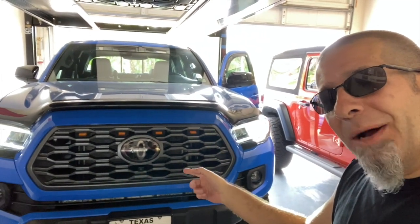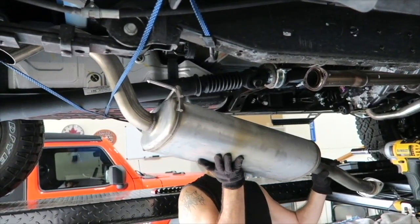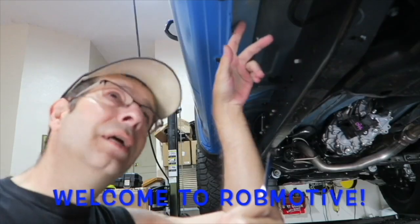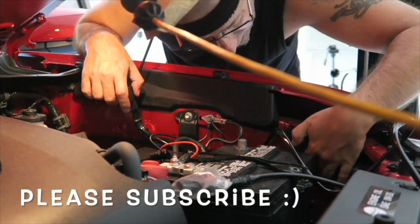I replaced the grill on my Tacoma, but did it cause a TSS sensor problem? Good morning everybody, how are you today? Pretty good here. We're going to test out the TSS system in my new Tacoma grill.